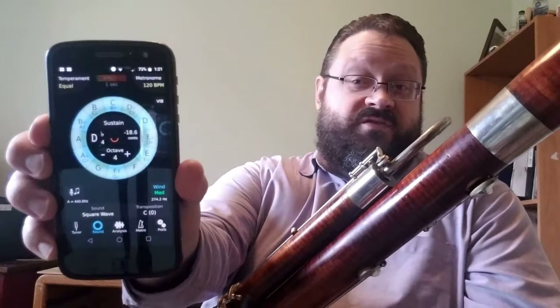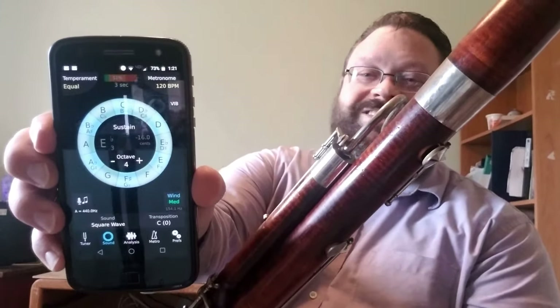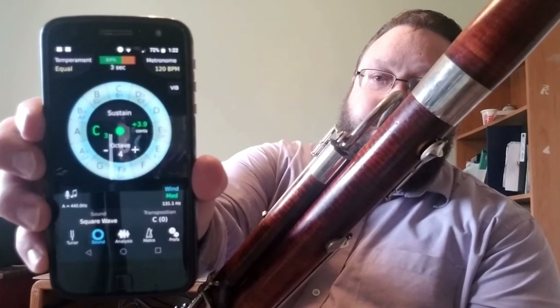Most of us will use tuners — there are great apps for this. Most of you will know this Tonal Energy app, which even gives a cute little smile when you finally get it in tune. So lucky, so happy — I've been rewarded.